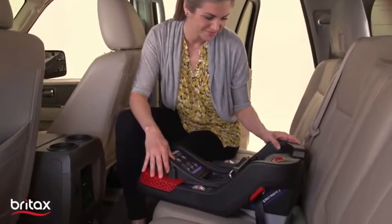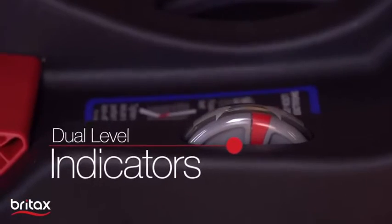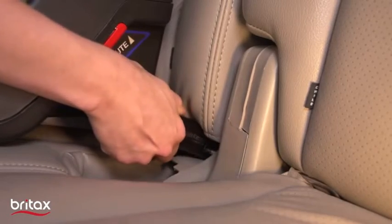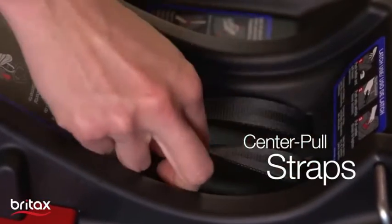Install with confidence using the one-hand spring-assisted recline and dual-level indicators to make sure the infant car seat's angle is correct. The Safe Center Latch Installation System uses the easy center pull straps that cinch down securely and stow away neatly within the base.